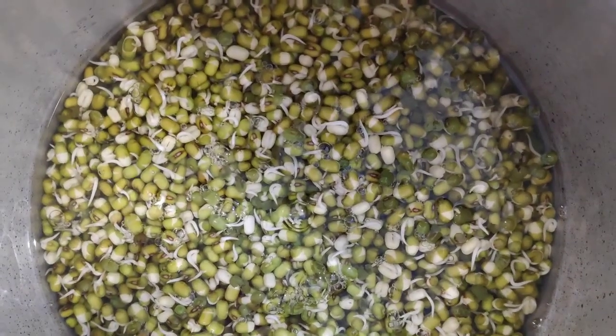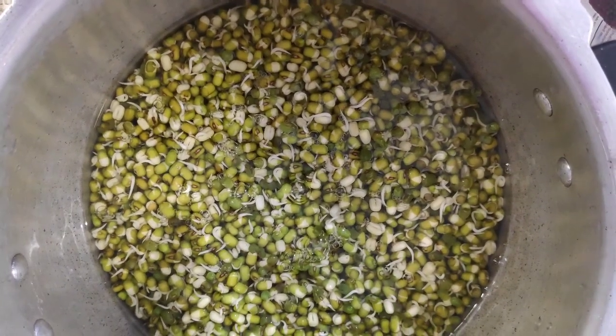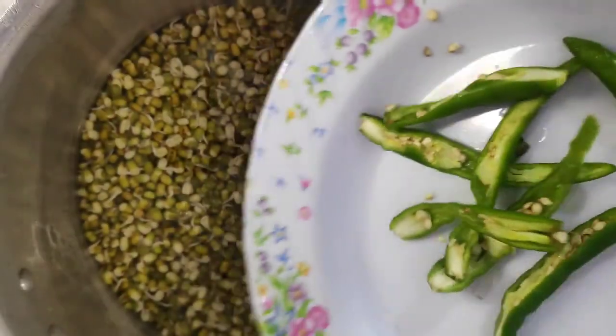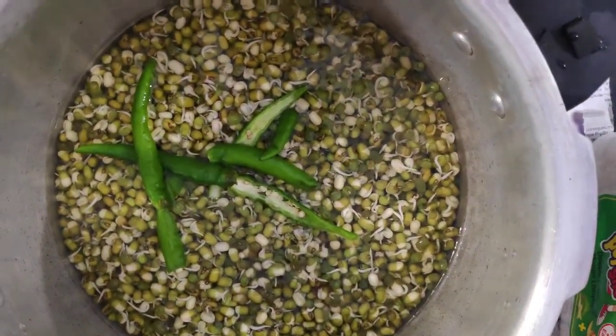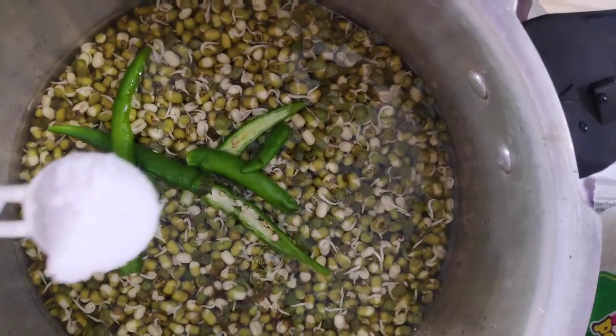I am going to cook it in a cooker. I am going to cook it very well, just a little bit. I will cook it with 3 tablespoons and 1 teaspoon.